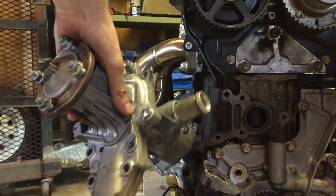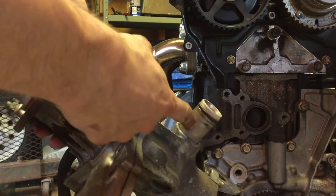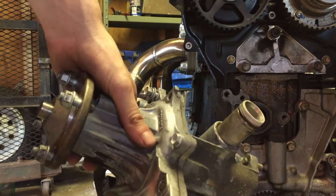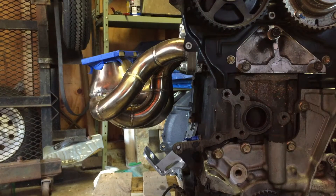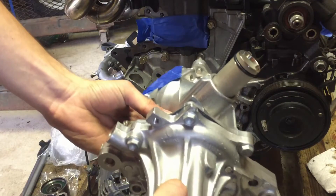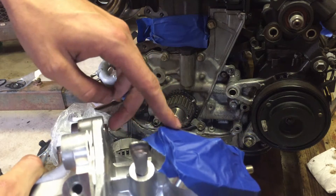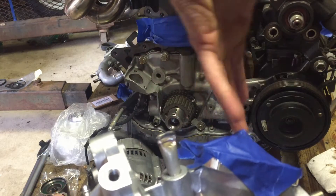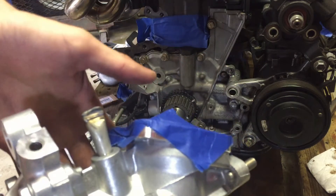Here's the old water pump. The only thing we need to keep and transfer to the new one is this little neck right here. I'll do that and clean everything up, then put it back together. We're back with a brand new water pump with the neck transferred over. I've also opted to install a water neck rotator — it's under blue tape — which rotates the water neck out of the way of our new single turbo manifold. This is from Powerhouse Racing; I'll link it in the description.